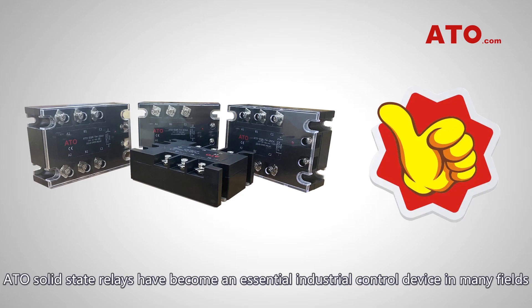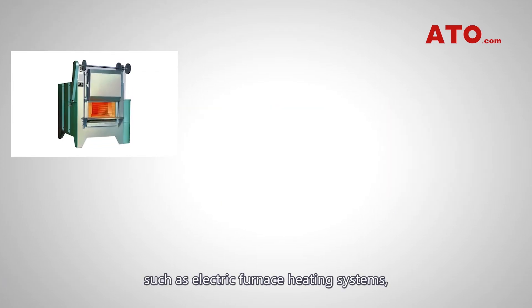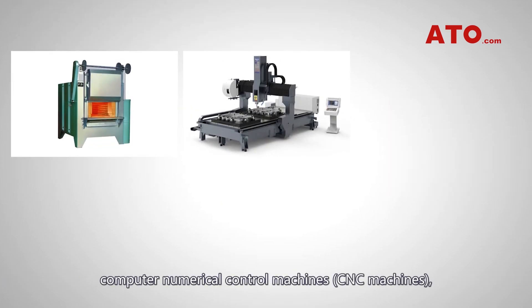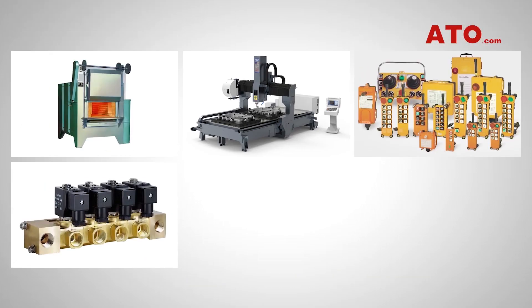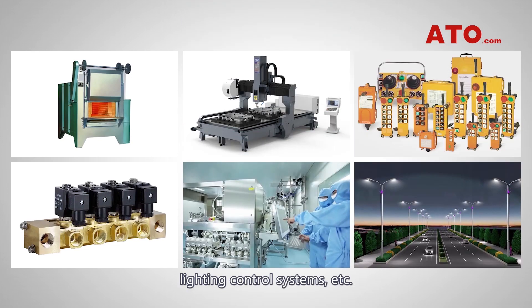Because of its excellent performance, ATO solid-state relays have become an essential industrial control device in many fields, such as electric furnace heating systems, computer numerical control (CNC) machines, remote control machinery, solenoid valves, medical equipment, lighting control systems, and more.